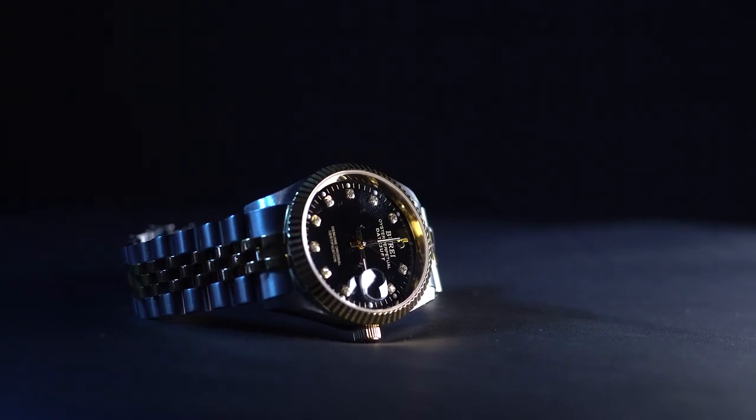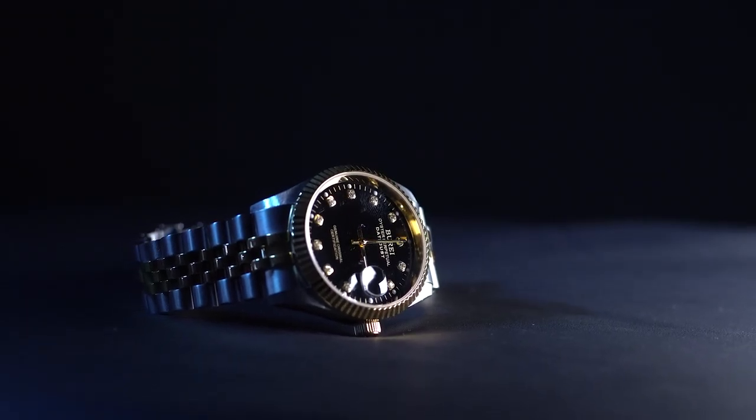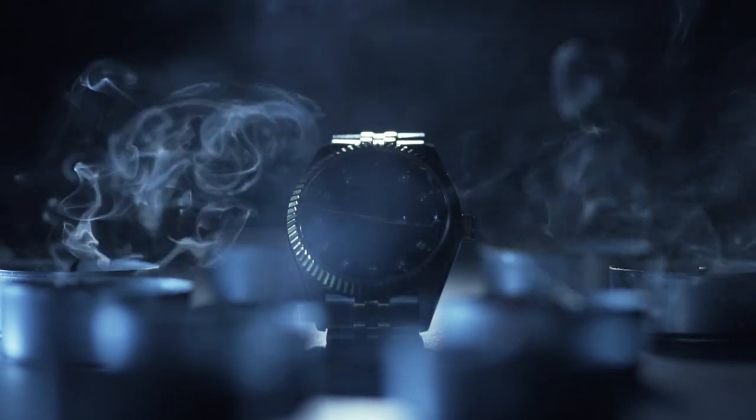This lens also works surprisingly well for product photography. If it's just one object you want to focus on, I always go for this lens, because it can really draw all the attention to that thing by blurring everything else and leaving just that one thing in frame. And sometimes that looks really great.